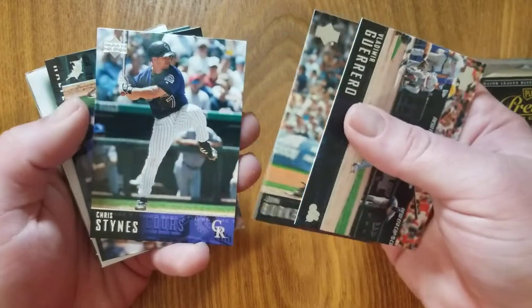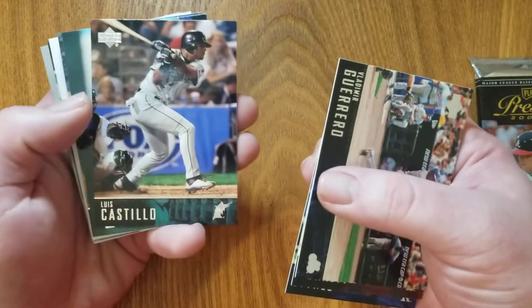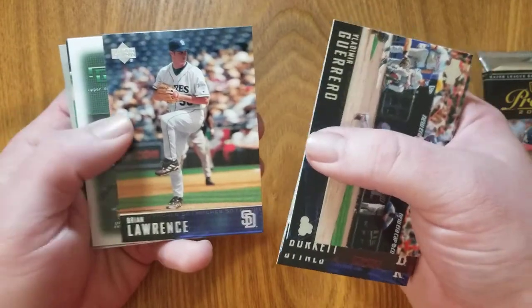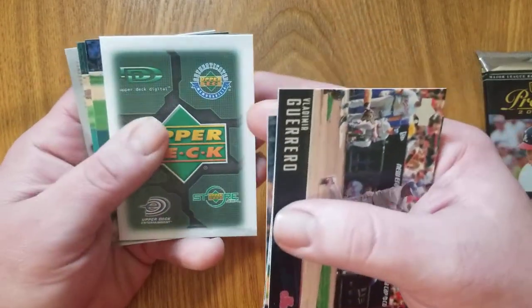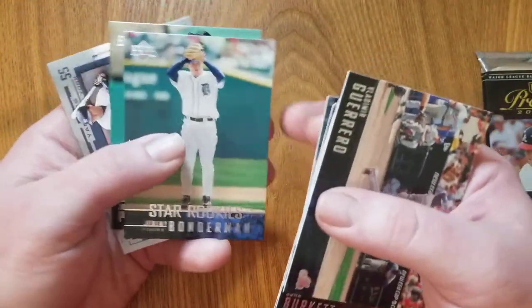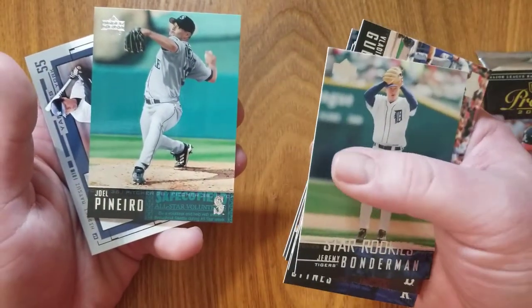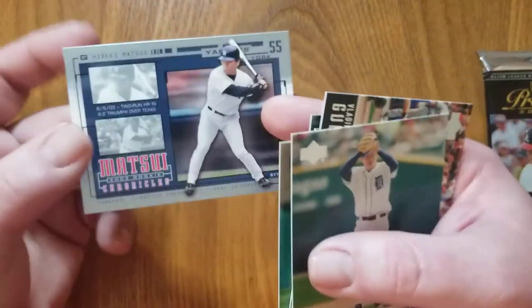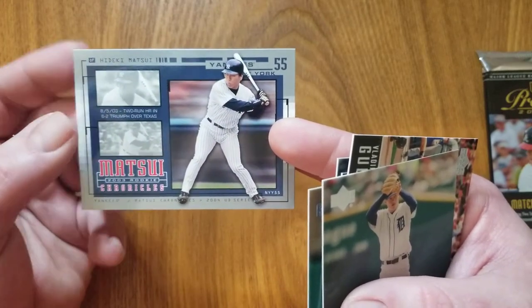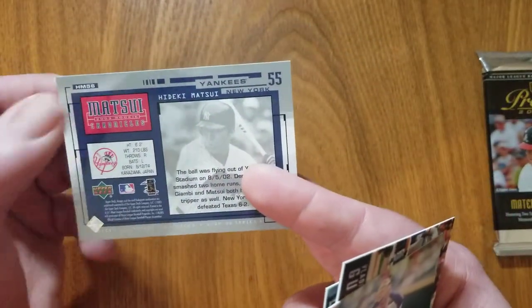We got John Burkett, Chris Steins, another Luis Castillo, Shane Halter, Brian Lawrence. Whatever that is — some kind of spacer or promoting something that was going on at the time. Here's a rookie — Jeremy Bonderman. Joel Pinero, and Hideki Matsui. 2003 Rookie Chronicles — so this would have been a rookie subset. Very cool.